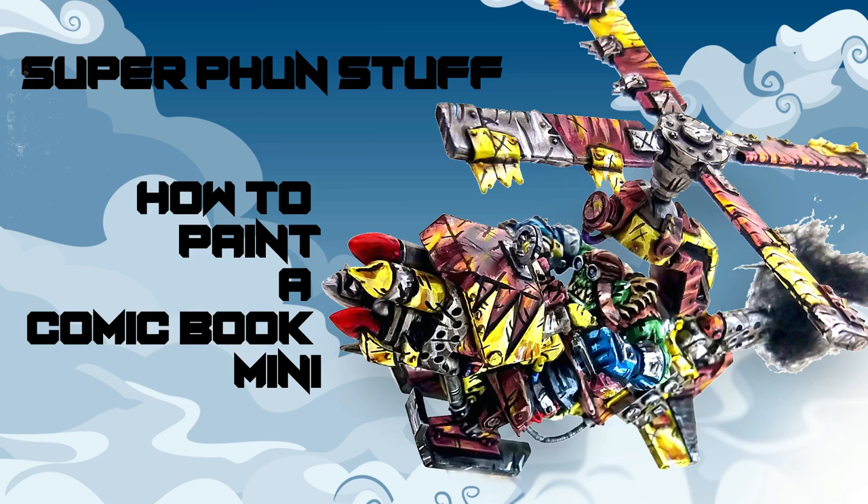Super Fun Stuff. Today on Super Fun Stuff I show you how I paint comic book style minis.